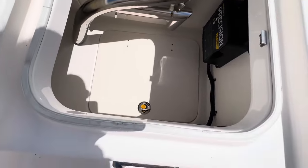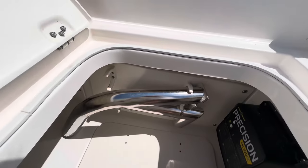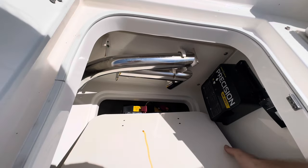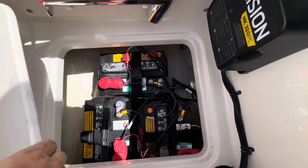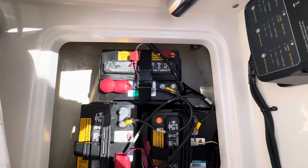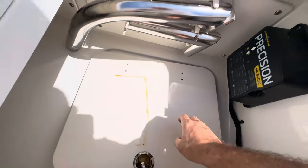The trolling motor batteries — I think she's got a table leg up there too. And there are your trolling motor batteries. Those are 224s, so those are fresh — brand new.